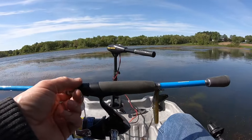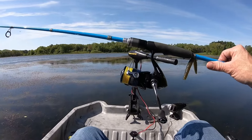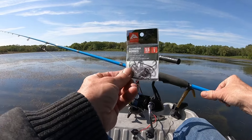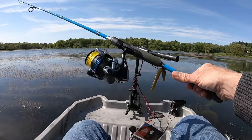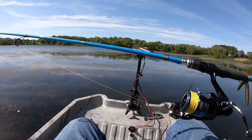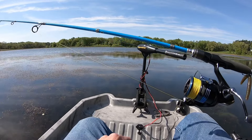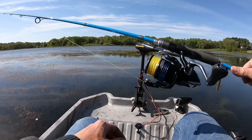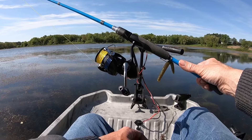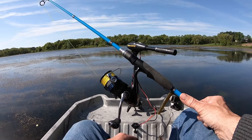All right guys, I gotta head out — it's been a really decent morning. Something about Mother's Day makes the fish bite. The Ozark Trail bait holder hooks at a dollar did pretty well, though they'll probably rust easily. The $10 Seaguar fluorocarbon held up way beyond my expectations — no breakoffs, no wind knots, low memory. It was $9.99 to $10.99 for 200 yards, dirt cheap. Hope you enjoyed the video — smash that subscribe button and we'll see you on the next one!